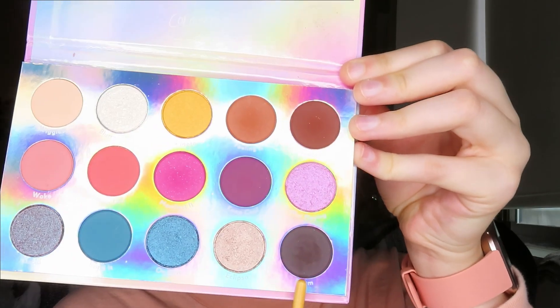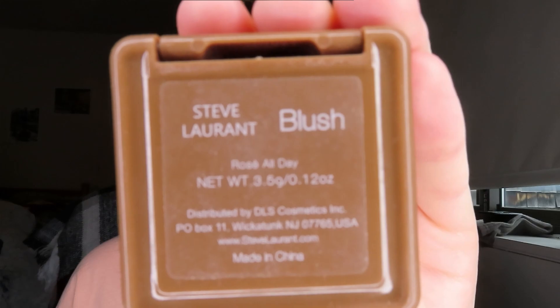To finish off the eyeshadows, I'm going to take this angled eye brush by EcoTools, take the shade Prism in the Chasing Rainbows palette, and start mapping out my eyeliner. I just did my everyday foundation routine and have my eyebrows on — if you're interested I'll have that video linked below. Now I'm moving on with the rest of the face, taking this Steve Laurent blush in Rose All Day with my EcoTools blush brush.